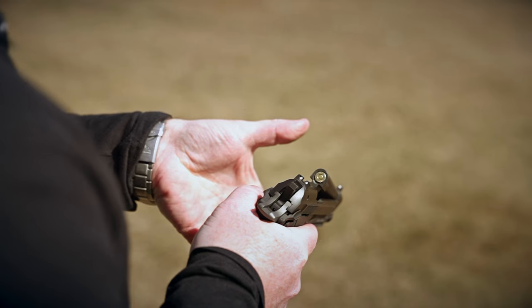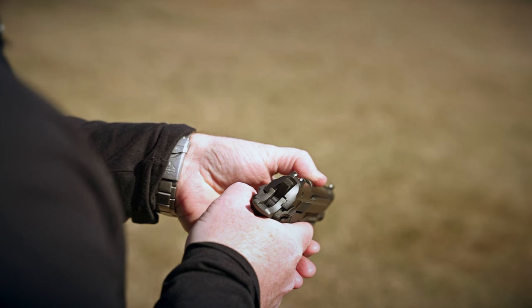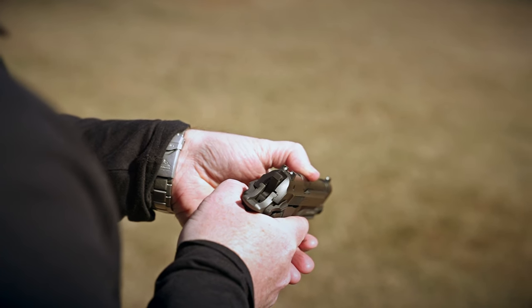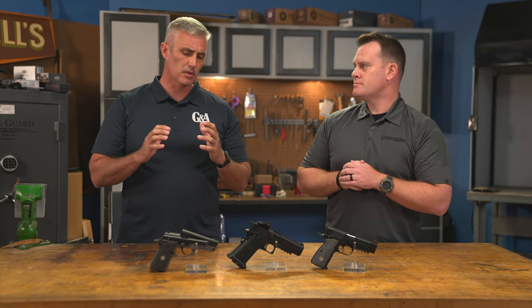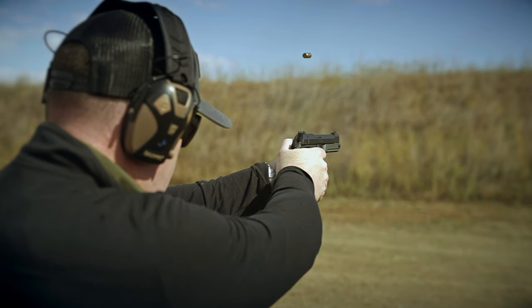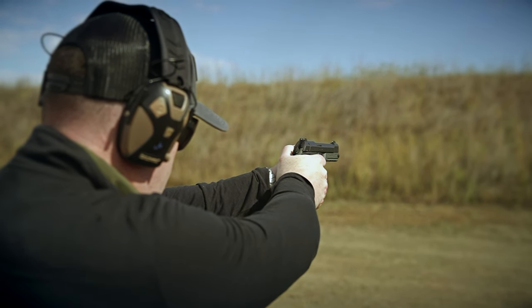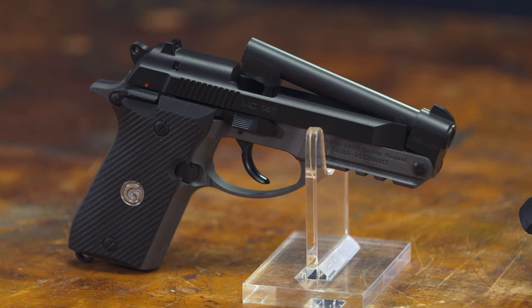The tip-up barrel allows you to push a button, tip the barrel up, put a round in the chamber, close it, and then it operates just like a double-action 380 auto. It's in 380 auto, so that's a little more mild recoil, and you still have a good selection of defensive loads. You have great capacity — 13 plus 1 — and you can tip that barrel up to automatically see whether or not there's anything in the chamber, so you know you're safe.